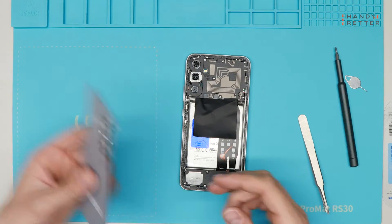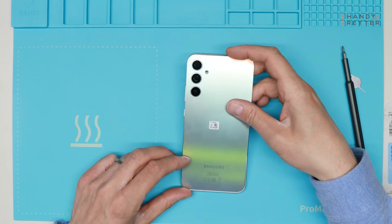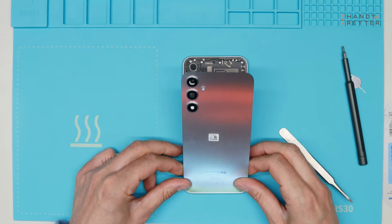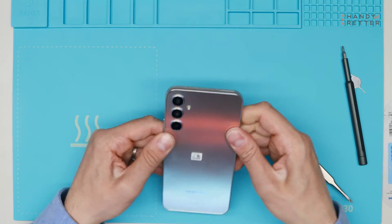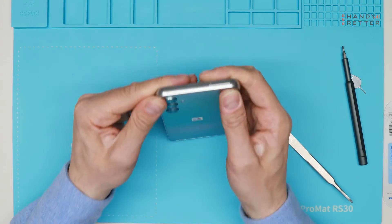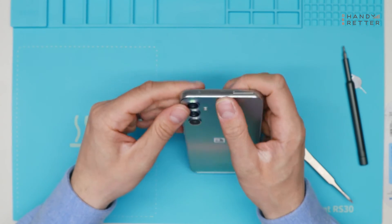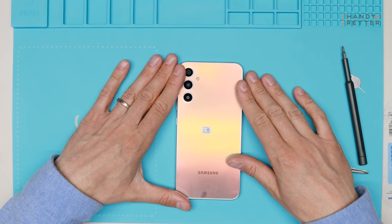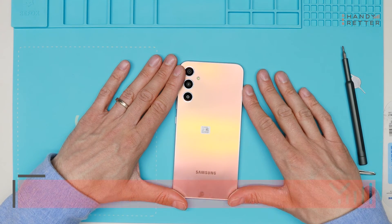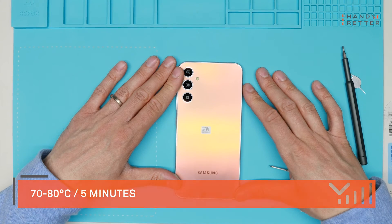The last step is to put the back cover on top. I'll start from the bottom and then press it tight to the frame. I can use the old glue because I didn't damage it. Important: if you do damage the old glue, you have to get a new one. Then heat it up again to 70 to 80 degrees for 5 minutes and press it back tighter. And that's it!